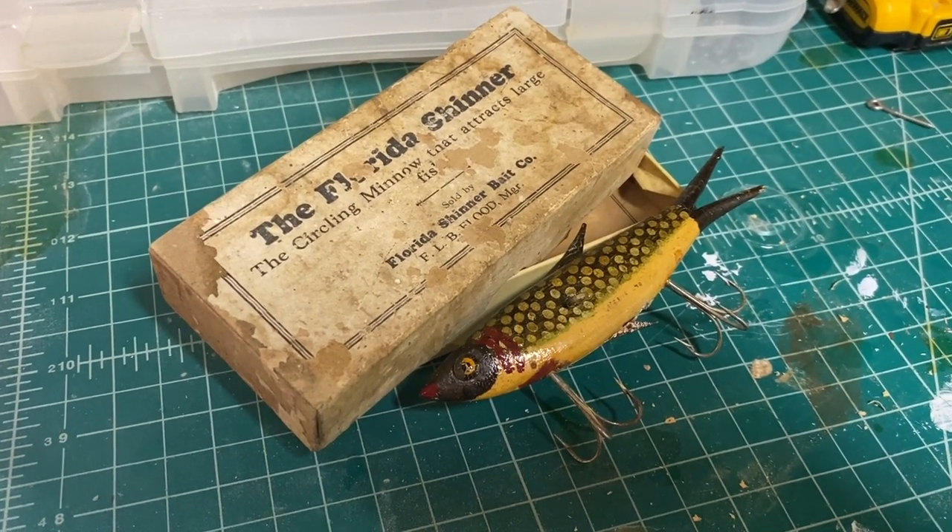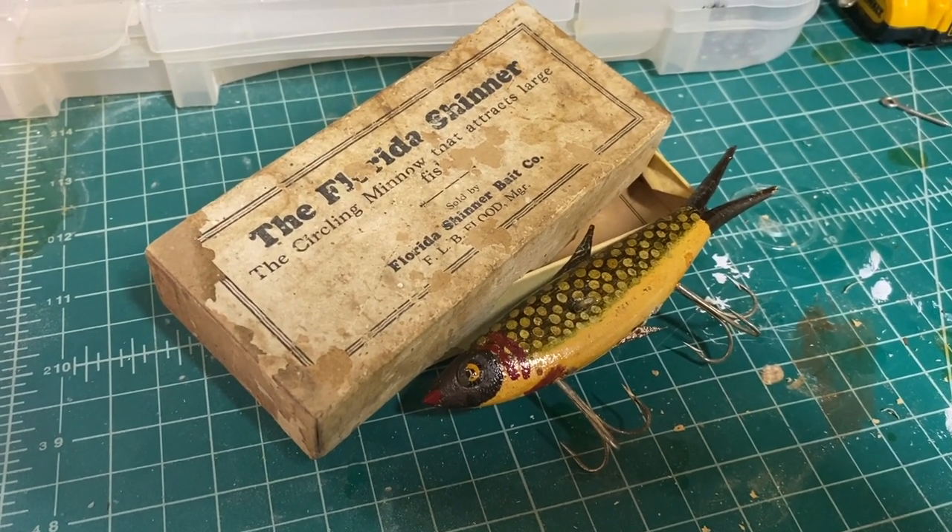What makes this lure so special besides the fact that it's almost over a hundred years old and it costs $1,200?